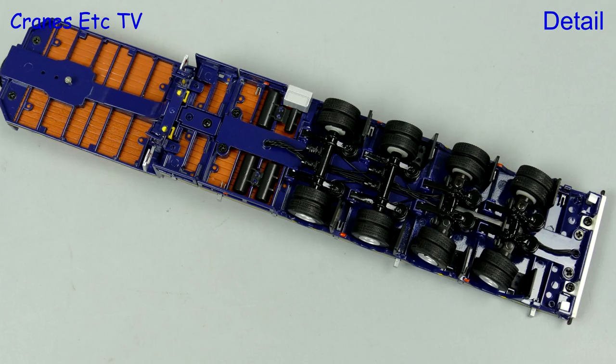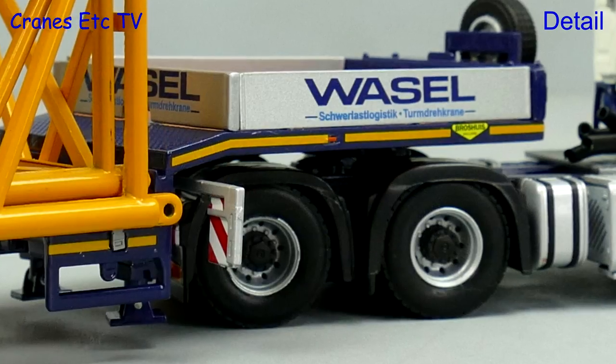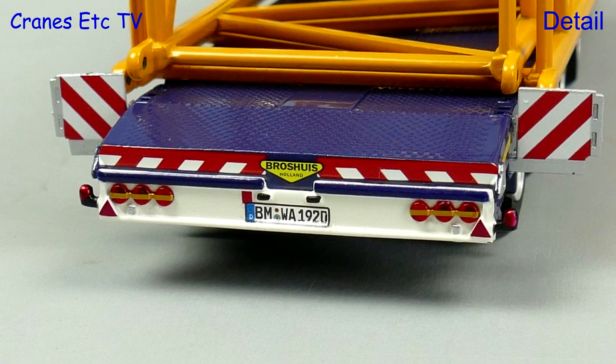The Bross House is one of the more detailed trailer models and there are nice details such as hoses underneath. There are yellow stripes down the edges and tiny Bross House graphics, and at the rear the lights and number plates all look convincing.